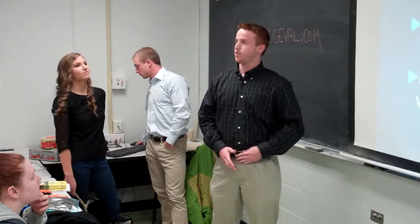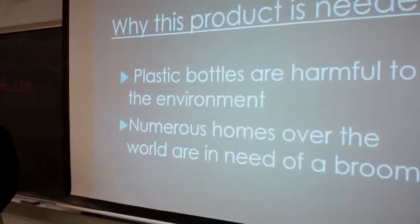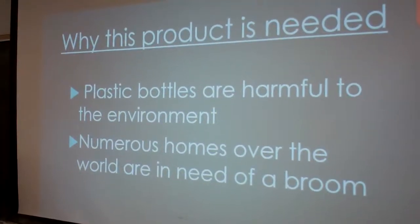And to add on to that, numerous homes are in need of a good sweep, especially in third world countries because a lot may be dirty and it's a health hazard — they can be more healthy. So the way to solve the whole problem is to use the plastic bottles to make a broom for the people. So you actually solve two problems with one step.